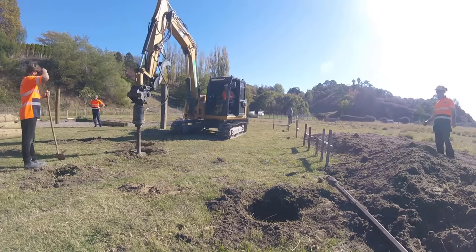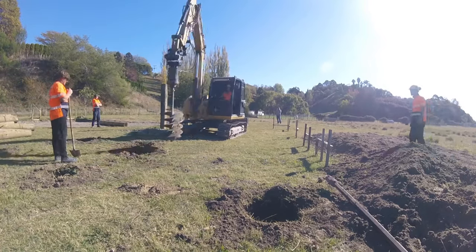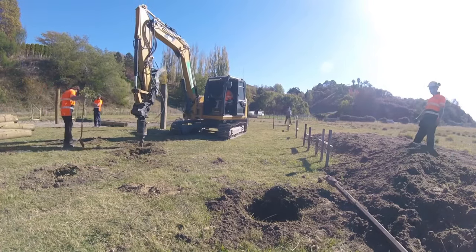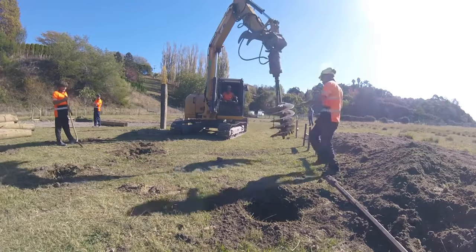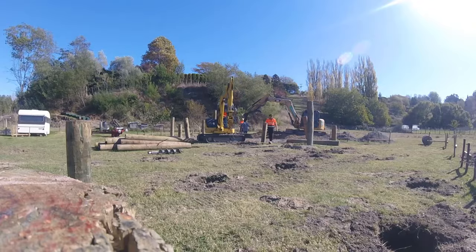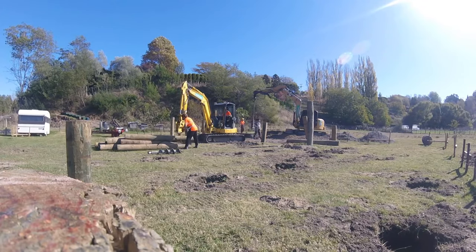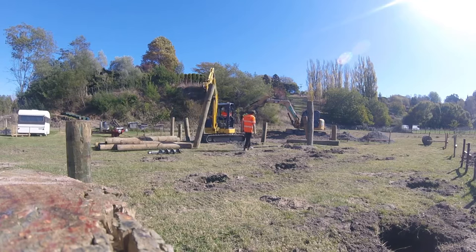Step one is to drill a 600mm diameter hole into the ground down one metre. Following this, as you can see in the background, they're drilling a 300mm diameter hole just down a couple of hundred mills just to get the pile started.